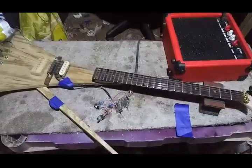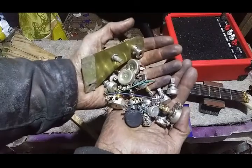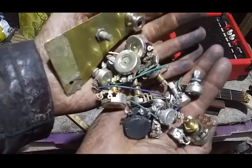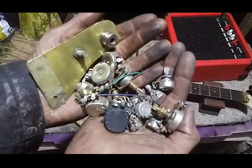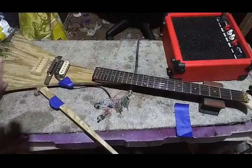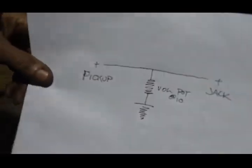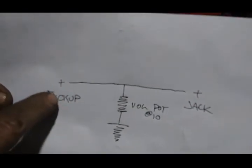I dug around and found a few pots. I'm gonna find some audio pots, figure out what's audio and what's linear. I was thinking about 250 versus 500K, and when your volume's all the way up, this is basically the circuit. You've got the wire coming from the pickup, it goes through the pot and it's turned all the way to 10.